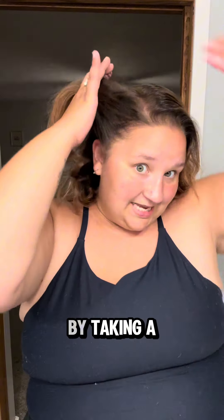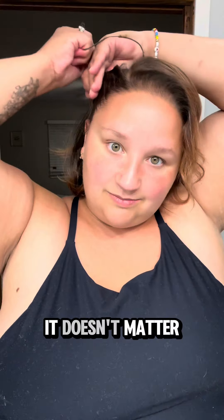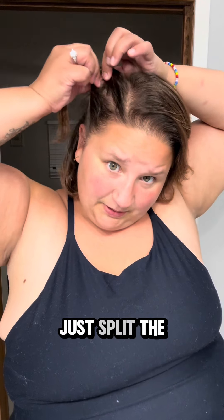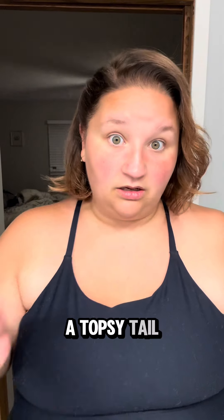We are going to start by taking a section behind this ear. I part mine on the side but you can do it in the middle, it doesn't matter. We are going to take it and ponytail it off. If you have a topsy tail tool you can use that. If not, just split the hair down the middle, flip the ponytail forward and pull. That's called a topsy tail.